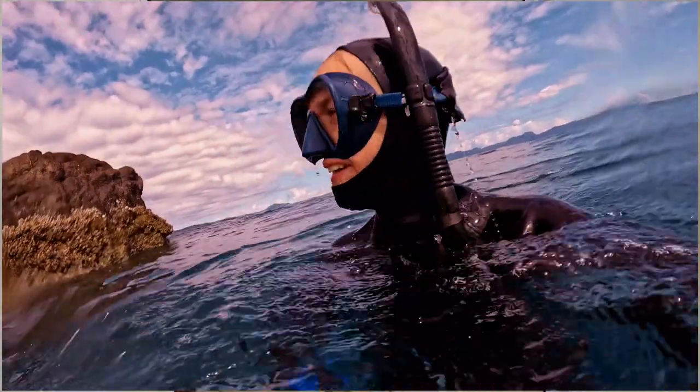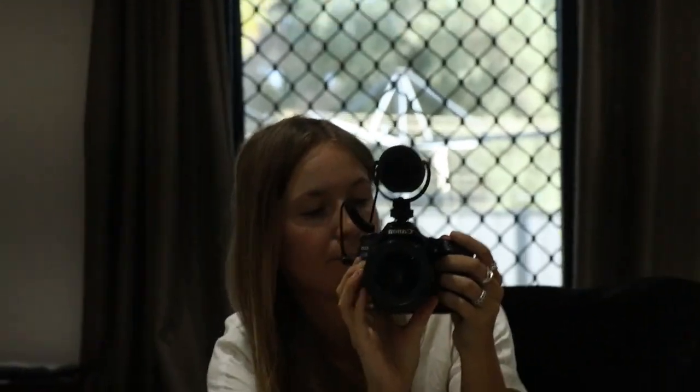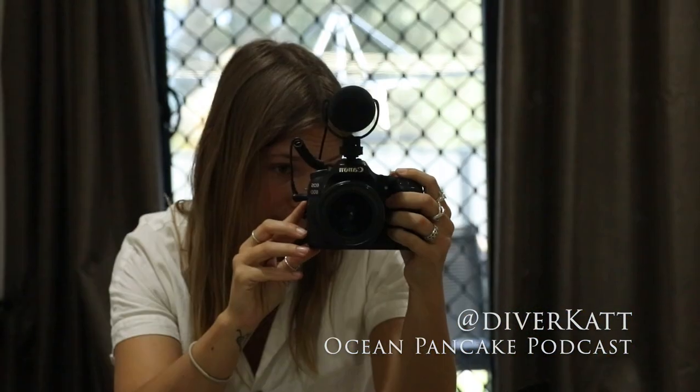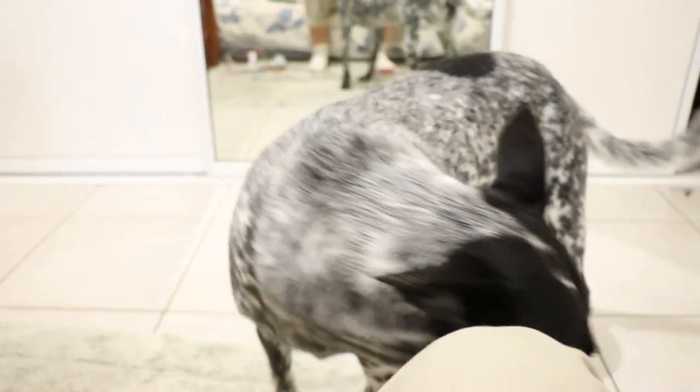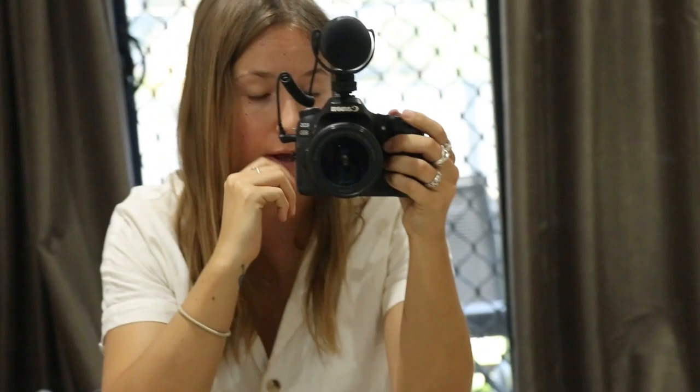Hi guys! So, I want to tell you about what I have been thinking about. This is Sophie — she is zoomed in. Zoom out. This is Sophie. She's a princess. Anyway, back to what I was talking about.